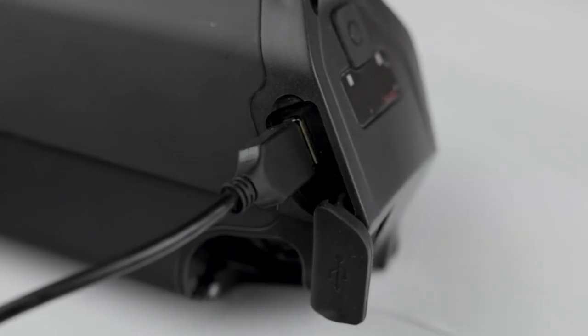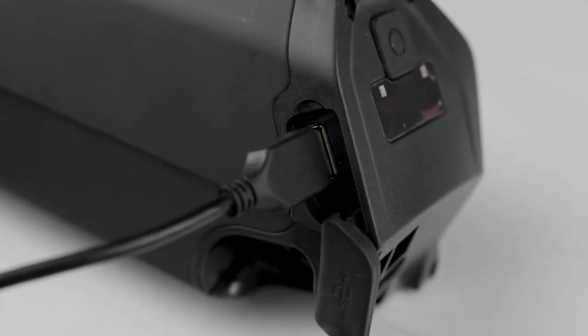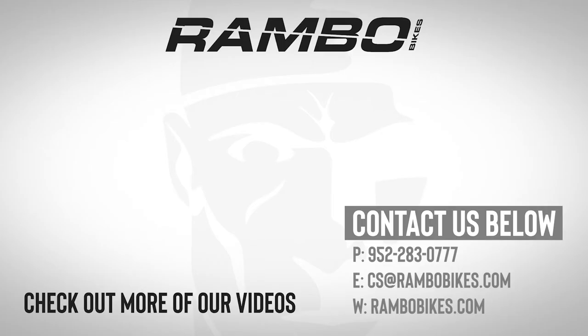Also, when transporting the bike outside your vehicle, do not leave the battery on the bike. Now that you're familiar with your bike, take it for a first ride and enjoy.